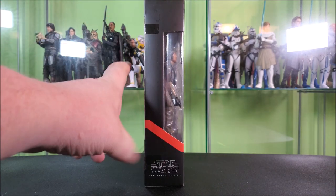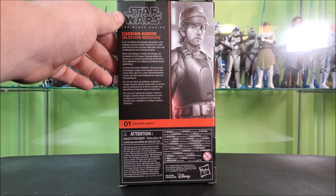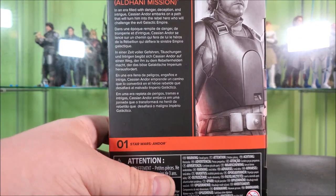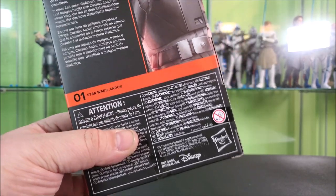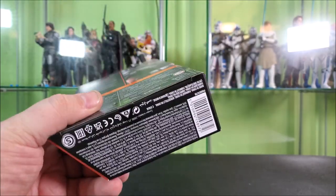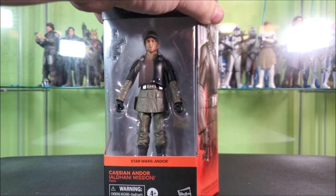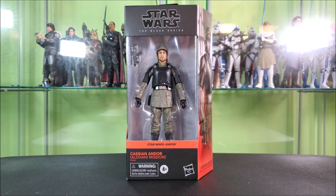The other side features a wraparound window and Black Series logo. The back features a zoomed-in look at the artwork, the Black Series logo, his name, and a bio about Cassian in varying languages — pause and read, whichever applies to you. He is number one in the Andor line. There's a bunch of legalese and your Disney and Hasbro logos, barcode, and a little window at the top to let some light in the package should you leave your figures on display in box — which I don't do because I open my toys. Also a little hanger tab for potential display options.